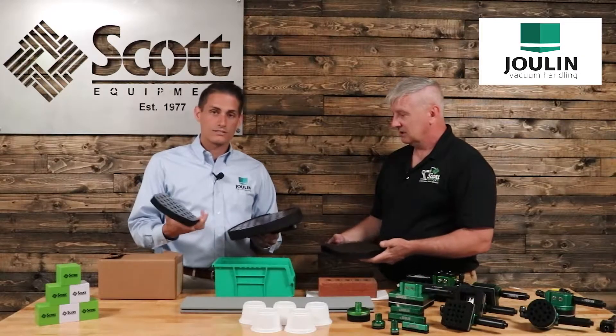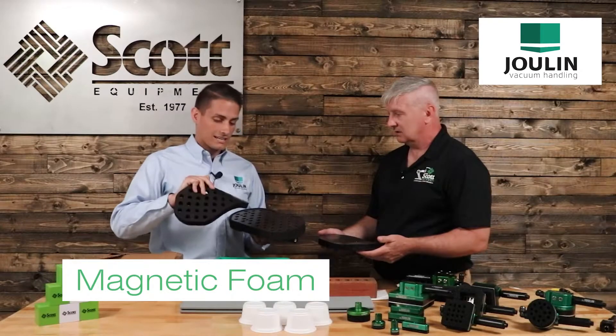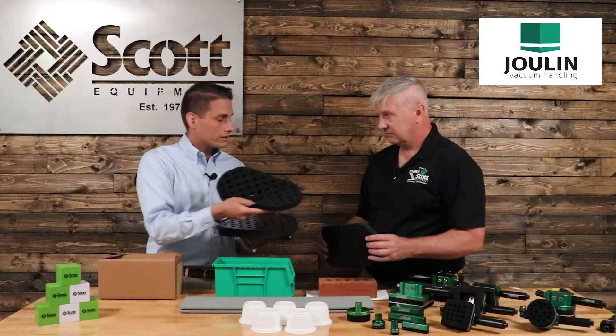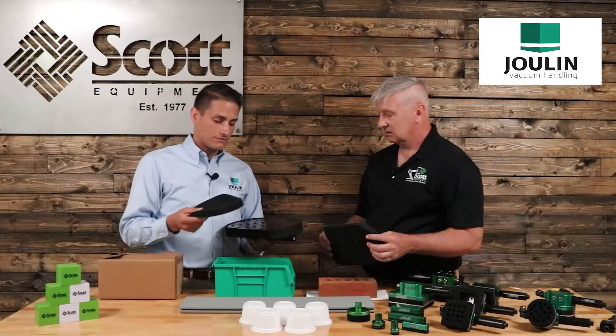Yeah, that's exactly right, Aaron. We actually have developed a new magnetic foam. With the technology, we've got a rubber steel plate on this. We've got a magnetic plate that actually goes on the bottom plate of the gripper. Depending on what application you may need for certain situations, you can change out the foam.